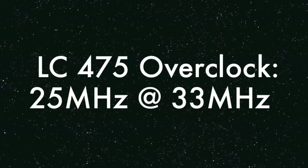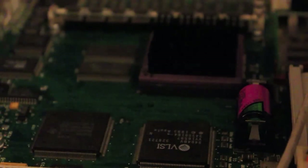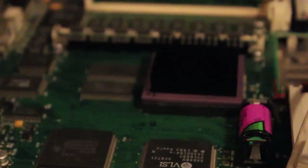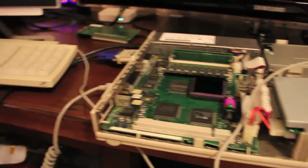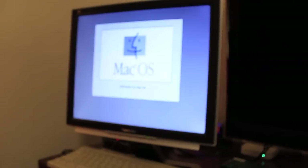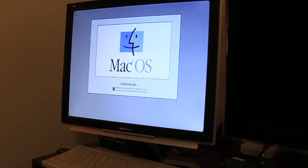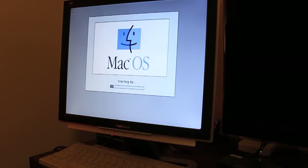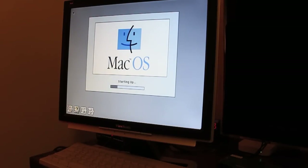We're back with the LC 475 33 megahertz. This is the first boot video, which is always a good sign. Before this I ran one benchmark which gave results of 2699 and 2702, so we'll run that again to see if it's any different, which would indicate that something has improved.